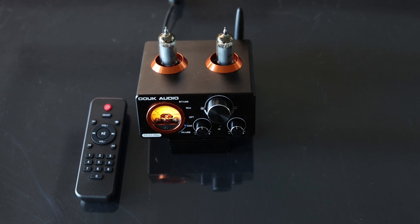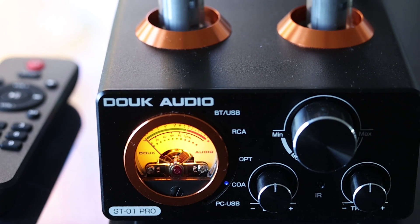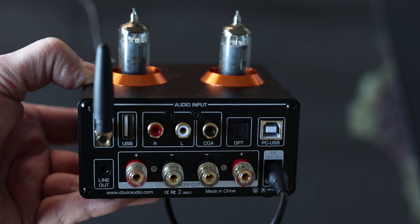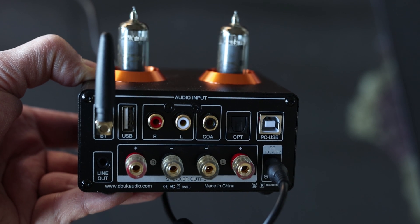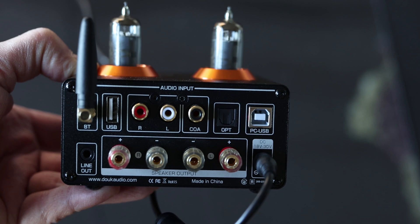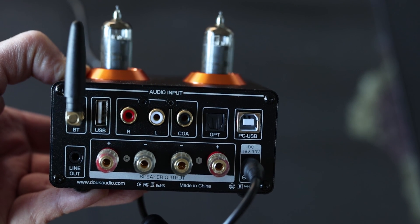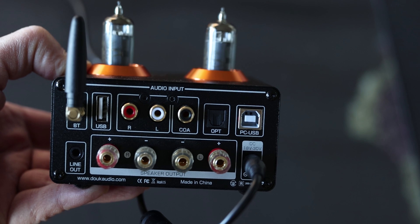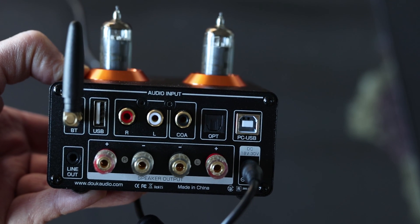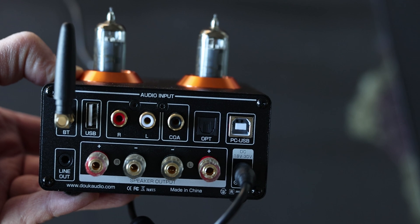It comes with a decent remote control, the front is cute, it's got a VU meter, and you can control the bass and the treble. The volume knob also acts as an input selector. On the back you get the traditional speaker terminals, a Bluetooth input, USB, an auxiliary input, a coaxial input as part of the DAC, optical, another USB, and also a line output in case you want to run a subwoofer or something similar.